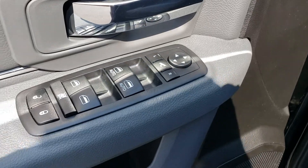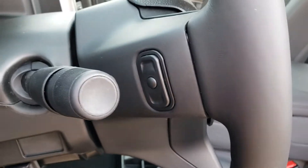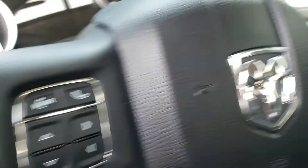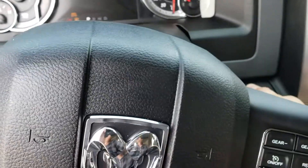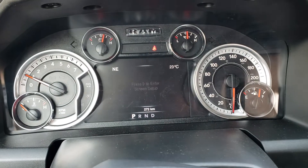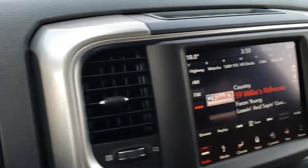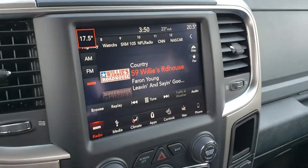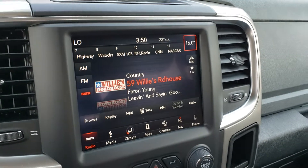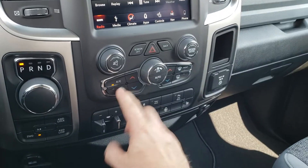Power mirror adjust, leather wrap steering wheel with controls on the back for your stereo. Automatic headlights, and you have the full color display between the gauges where you can choose between different information. You also have the 8.4-inch Uconnect in this vehicle, dual zone climate so the passenger side can be a different temperature than the driver side. It's hot today so we'll get some AC going.